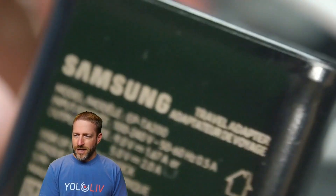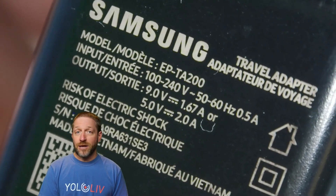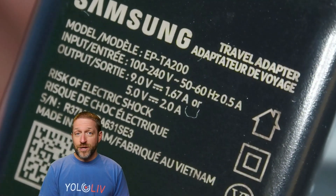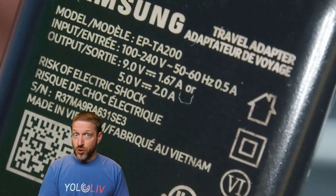Here's a Samsung charger that comes with a more recent phone. It'll do 5 volts at 2 amps, which is respectable, and it'll also do 9 volts at 1.67 amps — so it fast charges some recent phones. However, if it doesn't say 5 volts, 3 amps, it doesn't do us any good.